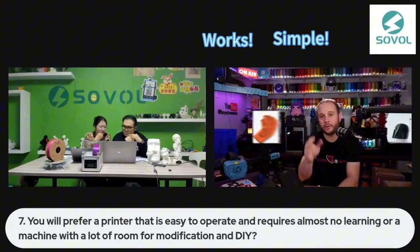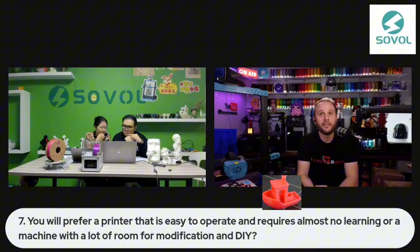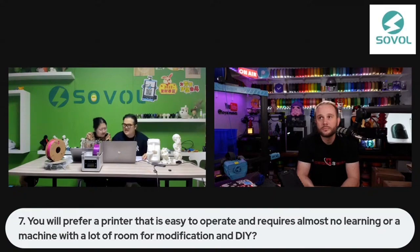Simple — I grab a model, throw it on, or I design something, send it to the printer, and I get a fantastic result. That's what I want. That is the basic need and basic demand for a 3D printer.